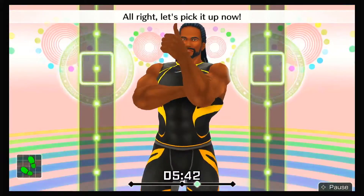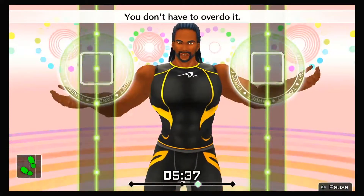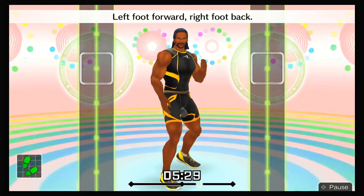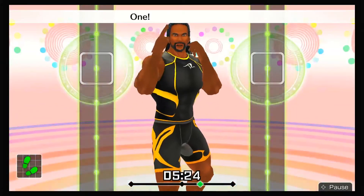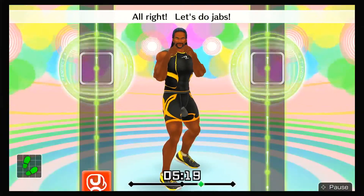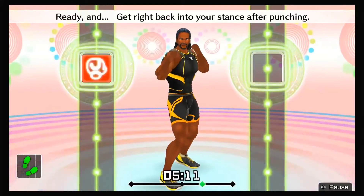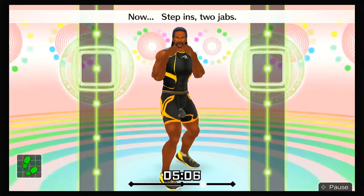All right, that's good! Let's pick it up now — it's gonna get a little harder. You don't have to overdo it. Let's really go for it! Now we'll switch — left foot forward, right foot back. Left hand out in front. Do it in rhythm — one, two, one, two, front, back, front, back. All right, let's do jabs! Ready and jab. Nice punch. Ready and snap back. Ready and get right back into your stance after punching. Now step ins, two jabs — jab, jab, back to the start.